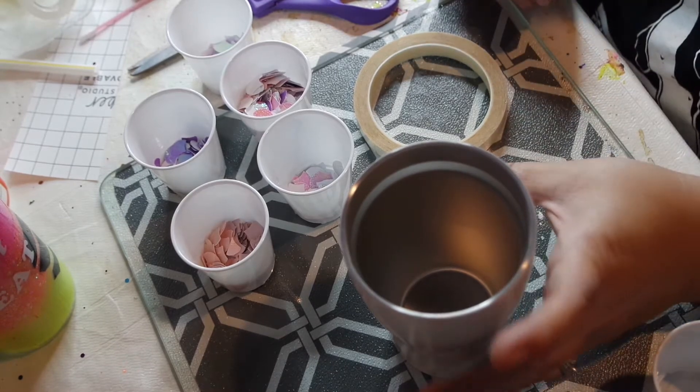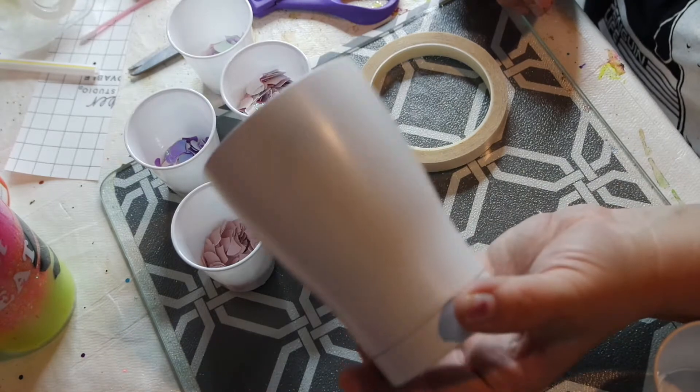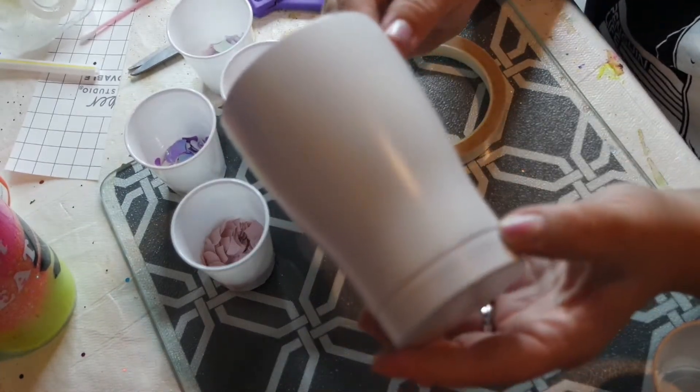Hi guys! Welcome to Emerson Aurora Design. Today we're making a shimmery mermaid tail, a 3D effect on this 12 ounce modern curve tumbler.